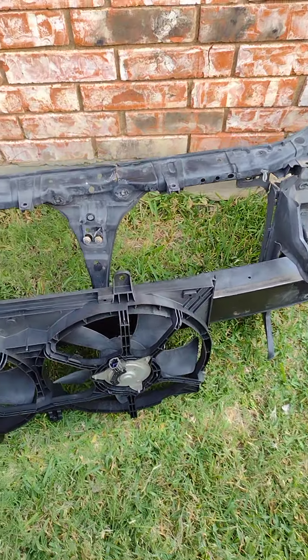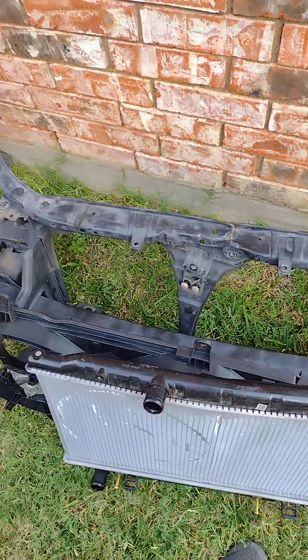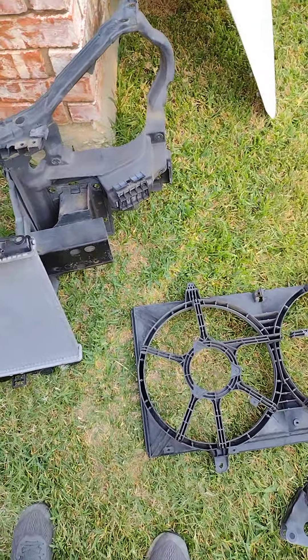I'm still waiting on the replacement radiator support piece. It's supposed to be in this week. When that comes in I'll start putting the car back together. But that's where we are right now.